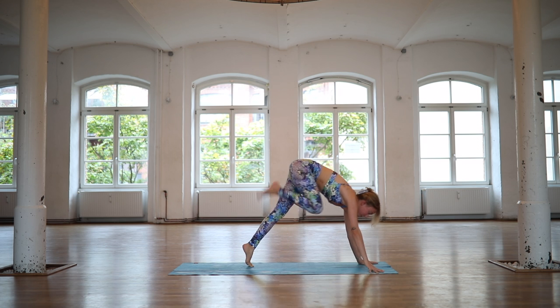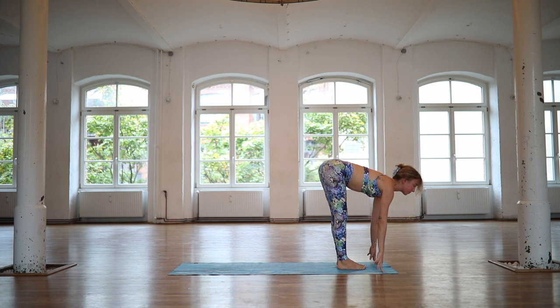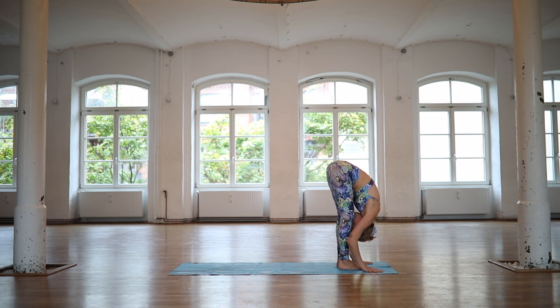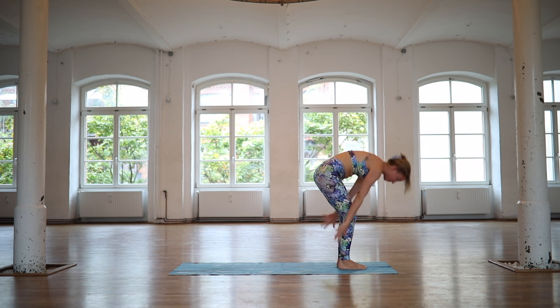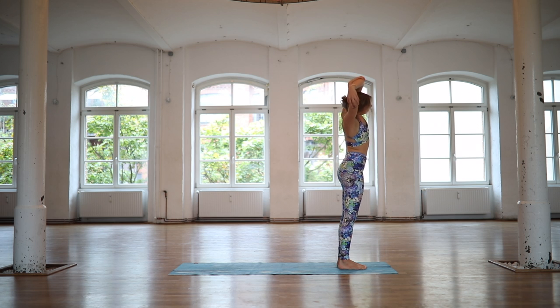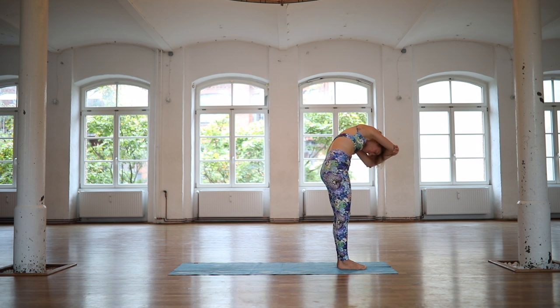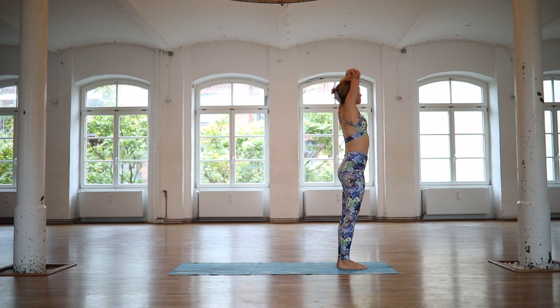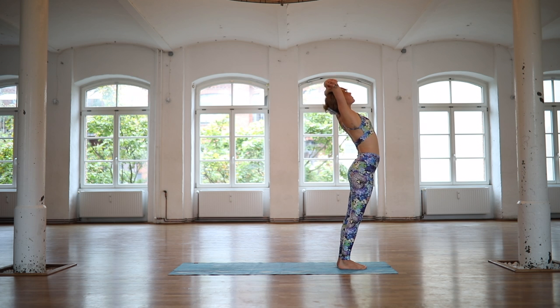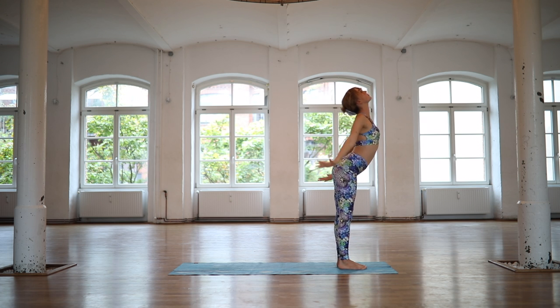Step or float your feet in between your hands. Inhale, half lift. Exhale, fold deeply at the hips. Inhale, reach your arms up, come all the way to standing. Exhale, hold your elbows. Roll it over to the right, through center to the left. Inhale, arch your spine. Exhale, roll it over. Inhale, release your hands all the way down. Fold forward.